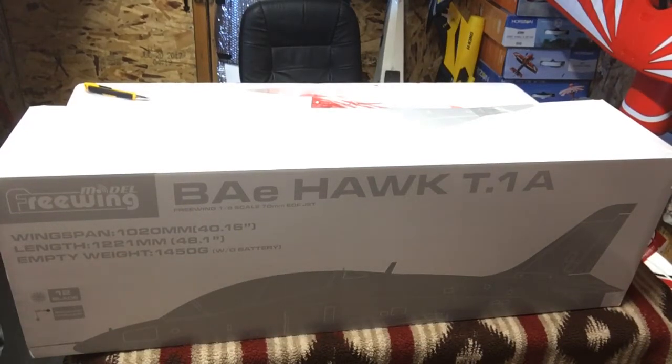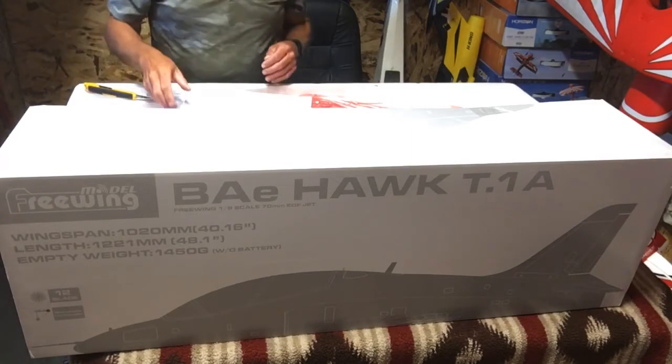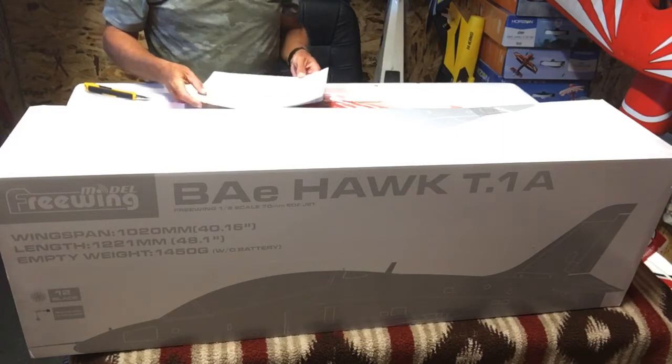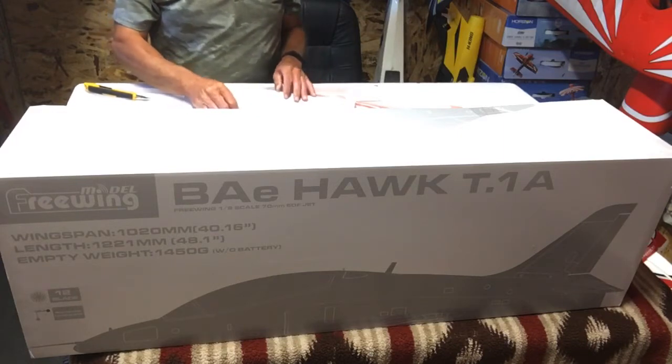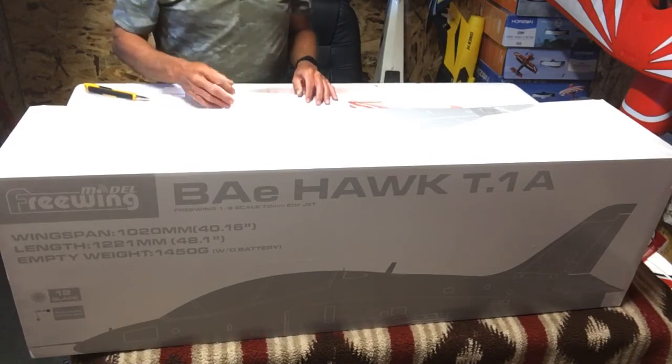Hello everybody, welcome to Wayne's RC. Today we got the unboxing of the BAE Hawk from Freewing, 70 millimeter high performance inrunner motor.